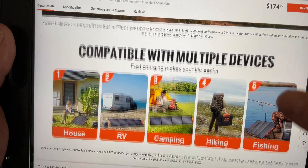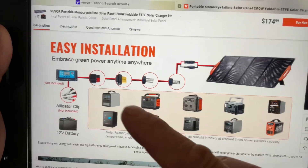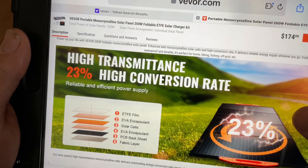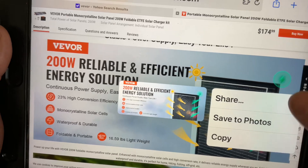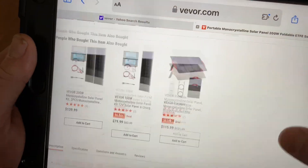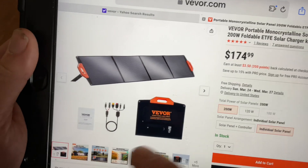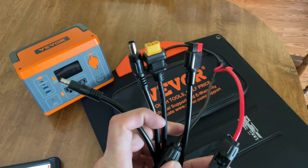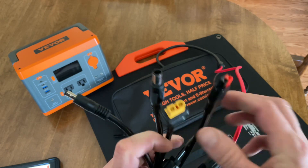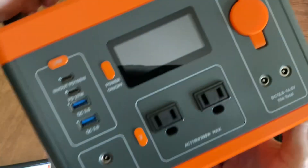You can use it for multiple things. This thing does weigh about 16 pounds, so there's a fair amount of weight. They're saying it's compatible with many different types of products, and it works with Veva products. The price is $175. It is a 200-watt panel and it does come with an instruction manual and different types of cables for different products you can plug it into.